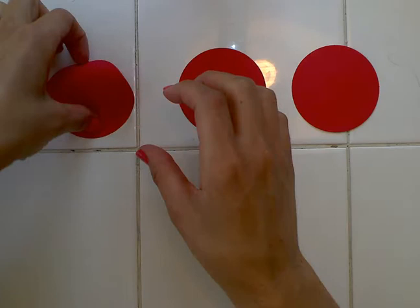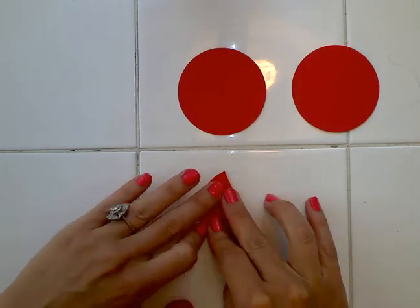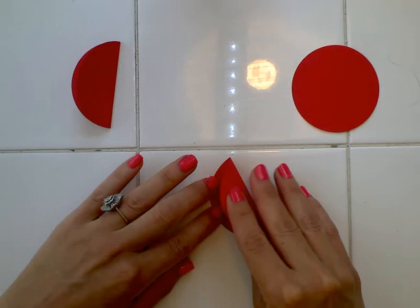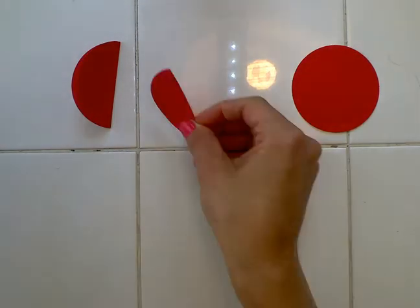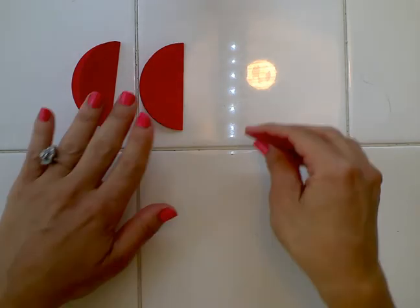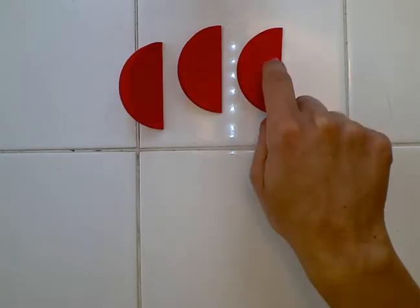The next thing to do is fold each circle in half. Remember, if I'm ever moving too fast for you, just pause the video until you can catch up and get ready for the next step. You should end up with three circles that are each folded in half.